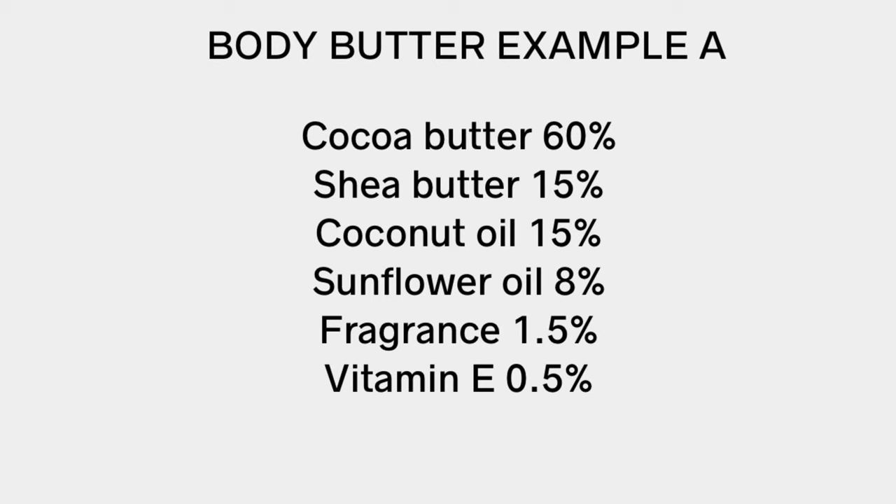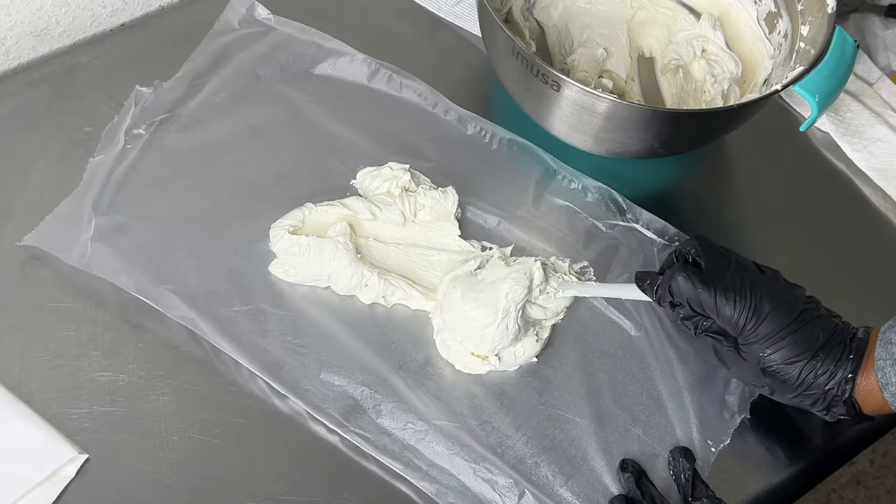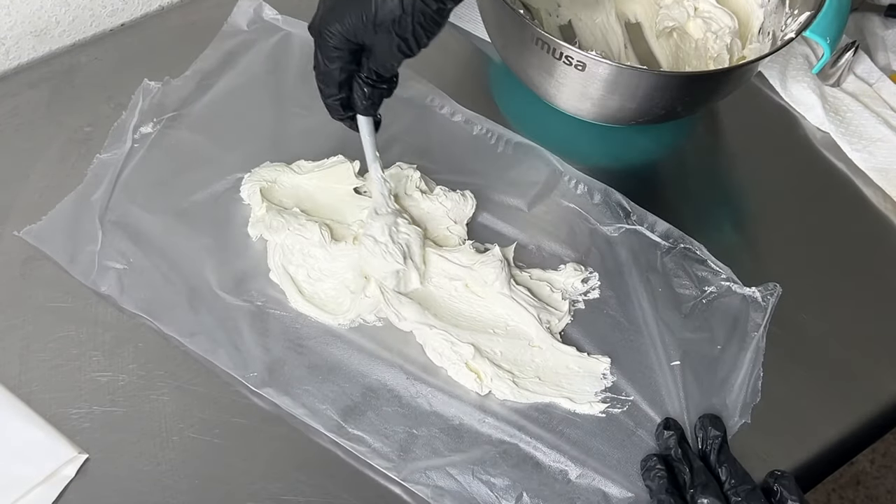My first example is a random formula just to show you what I mean. In this formula you have cocoa butter at 60%, shea butter at 15% — a total of 75% for your butter amount — and a combination of coconut oil and sunflower oil at 23%. This example is going to give you a harder, really firm body butter because it has a high percentage of cocoa butter, which is a very hard butter. Even if you whip it for 30 minutes or an hour, it may seem fluffy at first but will eventually become really hard.